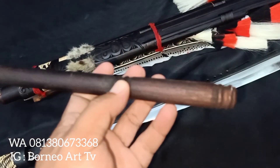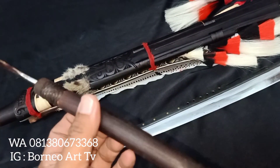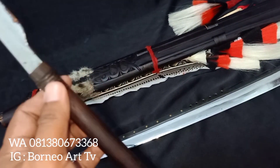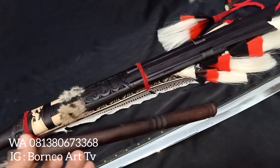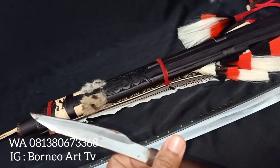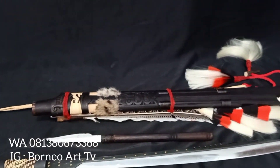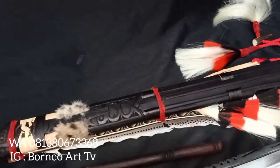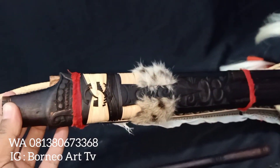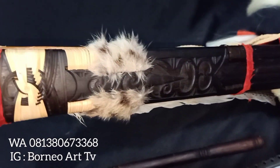Kemudian untuk anak mandangnya — untuk pegangannya, hulunya itu menggunakan kayu ulin, motifnya sederhana saja teman-teman. Kemudian untuk kumpang ini menggunakan kayu ulin yang dipadu dengan ukiran.